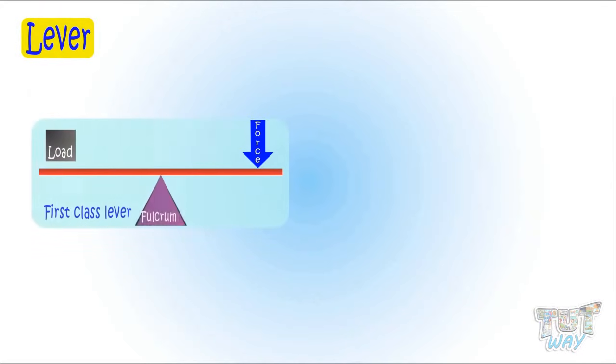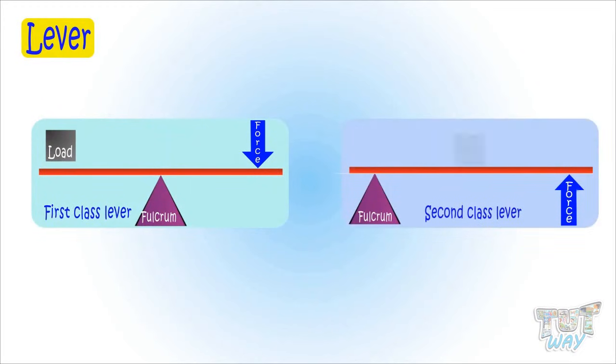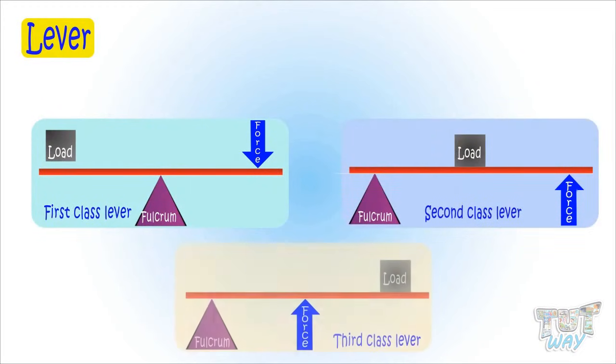Let's revise! Fulcrum in the center — first class. Load in the center — second class. And effort in the center — third class. You need to remember this!